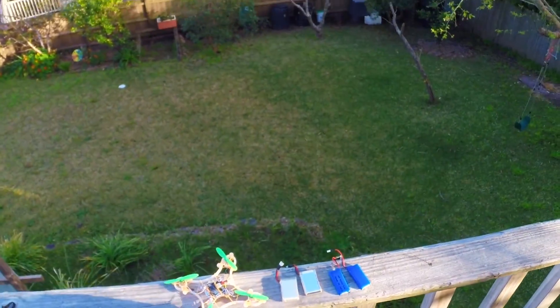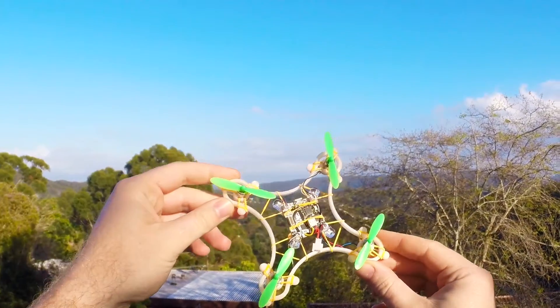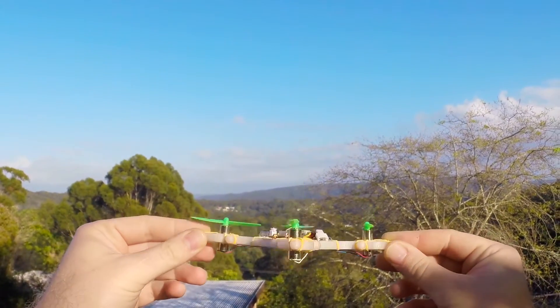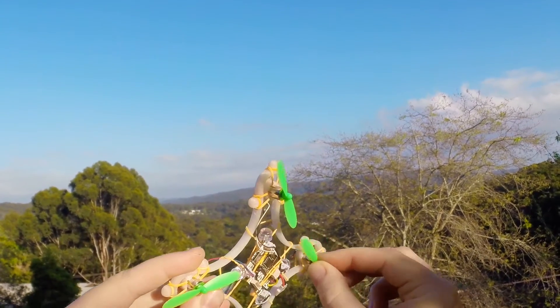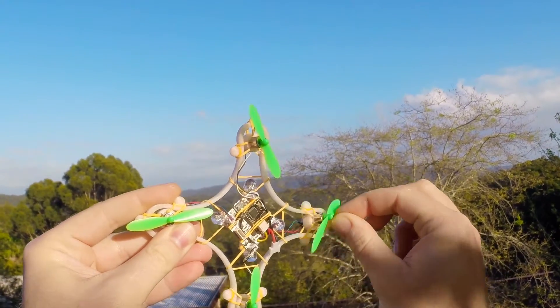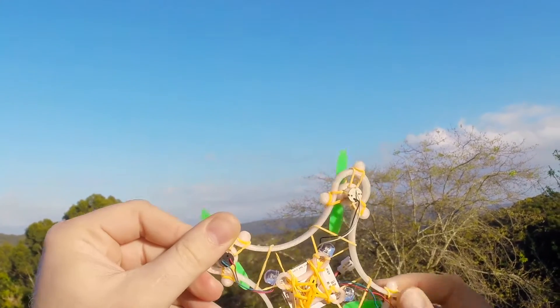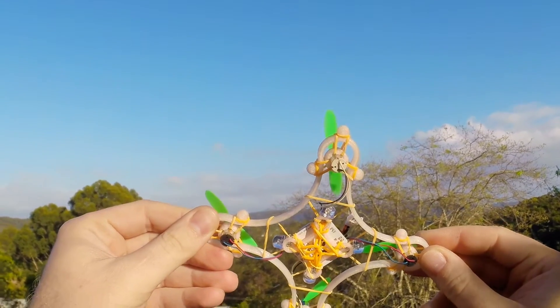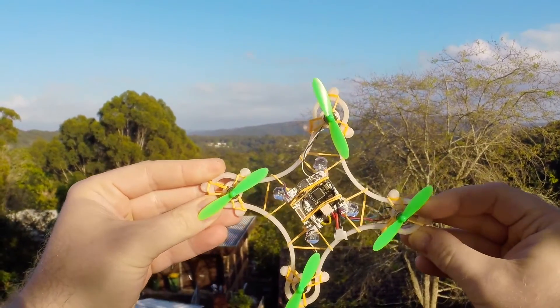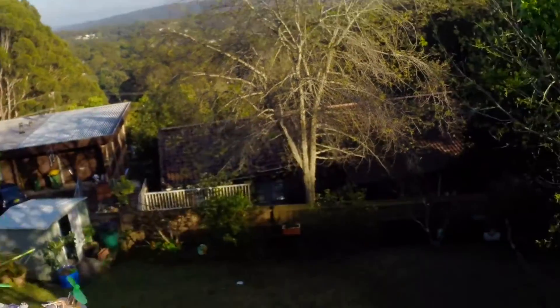Hello my friends, this is the Dreamcatcher version 3. There are a couple of special features. The first is fully suspended motor mounts, which absorb all the vibration from the motors and make it fly super quiet. It has four 8mm straw-head wide-angle LEDs.